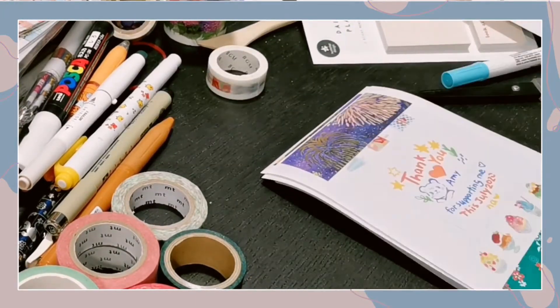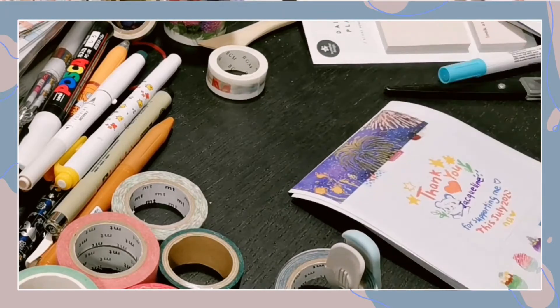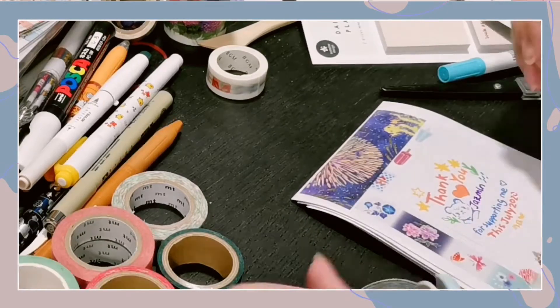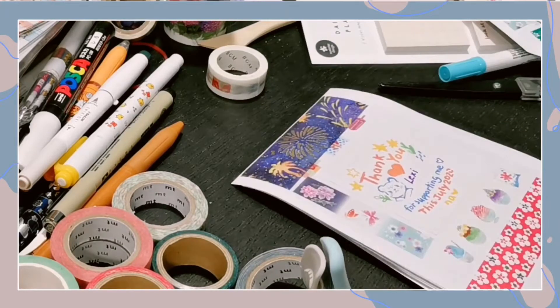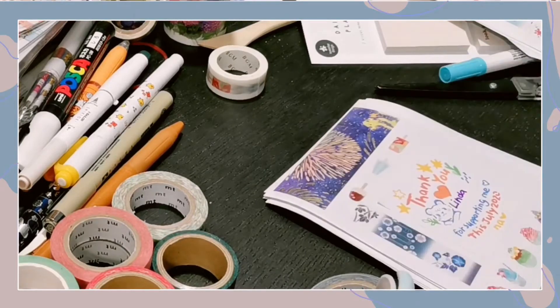For a cheaper alternative, I advise you to check out Seria or Daiso. They have very affordable, good washi tapes that change every season as well. So if you would like to know more about where I get my washi tapes, maybe I will make another video on that topic.